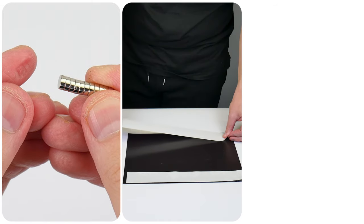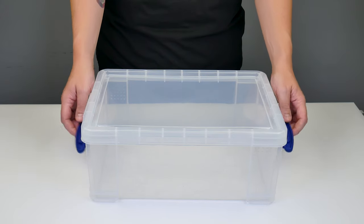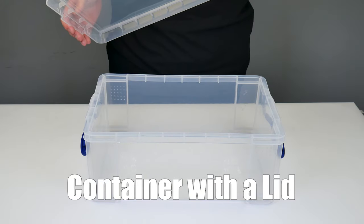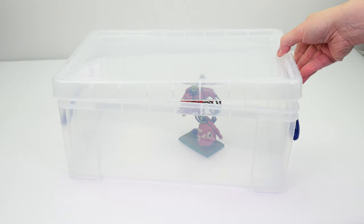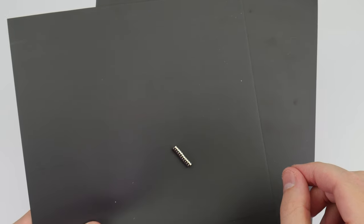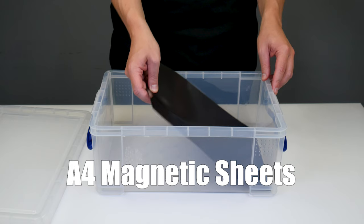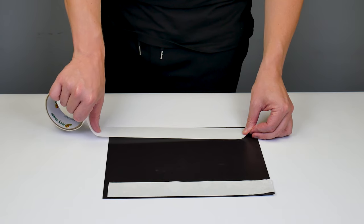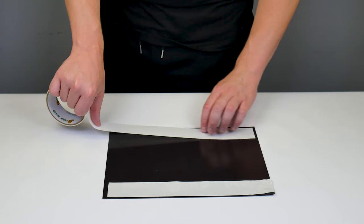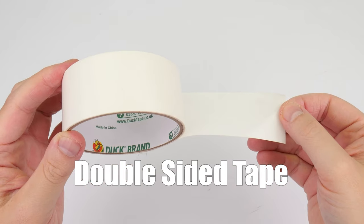Let's first talk about the items you're going to need before we go through the steps of how we use them. We're first going to want a container with a lid — you can usually find different sizes of container, making sure we're able to put the lid on with our largest miniatures inside. Next we're going to need some magnetic sheets. These ones I have here are A4 size which fit nicely into our containers. Along with the magnetic sheets you're going to want something to keep them in place inside the containers, and I find double-sided tape is perfect for the job.